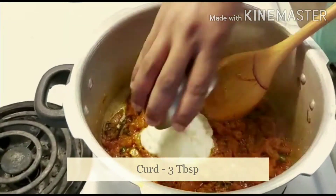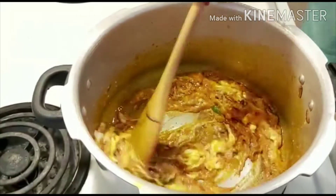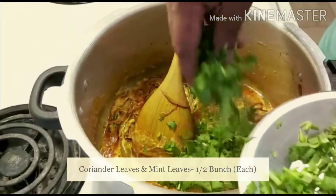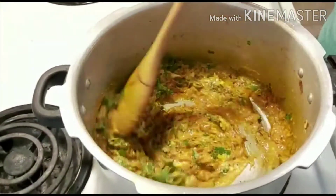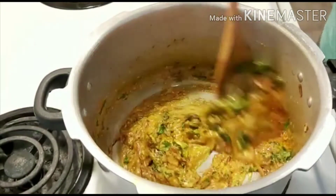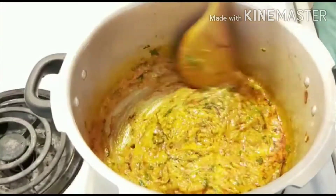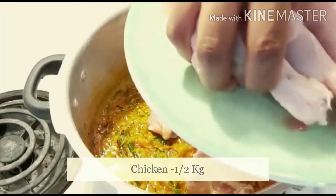Add thick curd and mix it well. Add chopped coriander leaves and mint leaves. Add salt to taste — the base for biryani is ready. Time to add clean and washed chicken pieces.